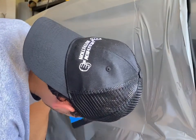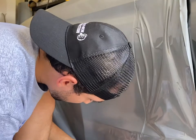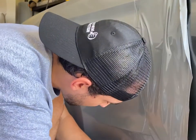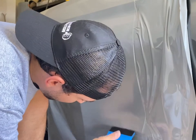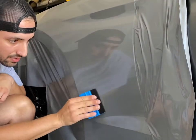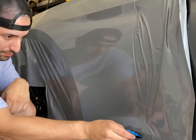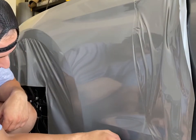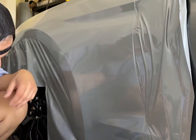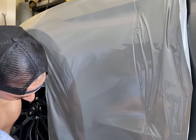Getting close to the bottom now, pressing out the extra film. You've got to be careful that you don't trap air bubbles in the middle of the panel and then discover a giant bubble after you think you're done — then you've got to lift it all back up and it gets messy. Just be very mindful of where you're squeegeeing and make sure you're pushing all the air out as you go along.